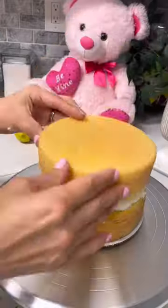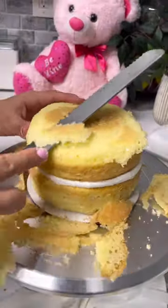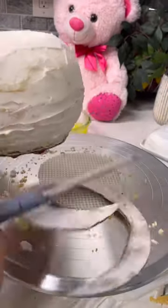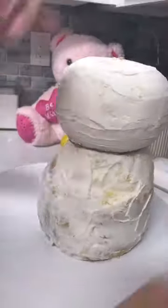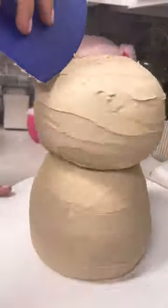Now we're moving on to the head. We're going to fill this, cut it to shape, and do a crumb coat. We're going to trim off the exposed board at the bottom, add some supports — I like to use boba straws in the body — and now we're going to add the head and give it a final crumb coat with brown icing.